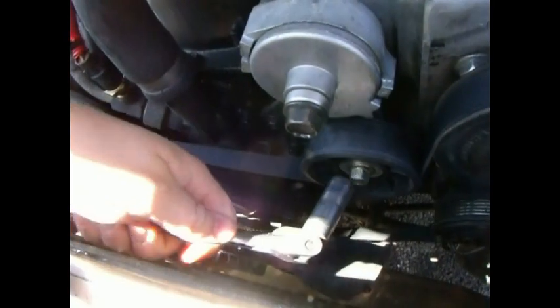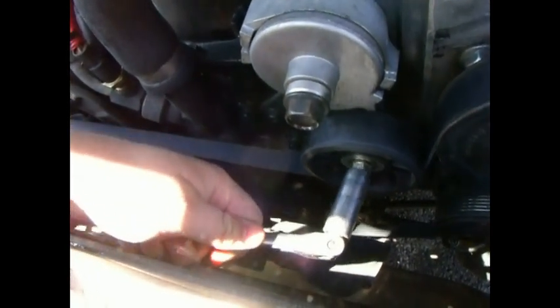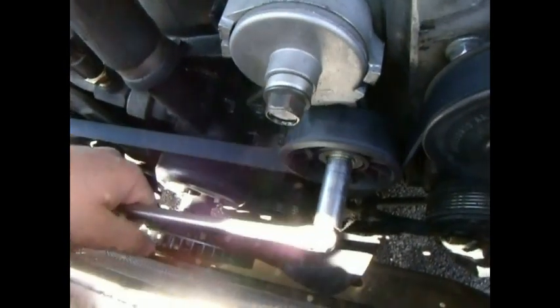It's a 15mm six-point socket and all you have to do is roll your fan around until you see where the blades kind of spread out, which is right there. Then you simply take your socket, put it on there, and lift up.